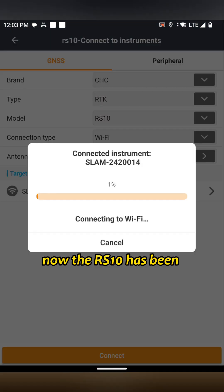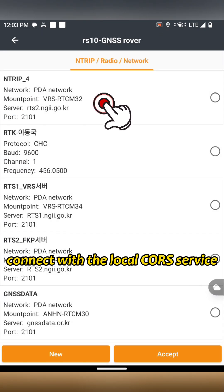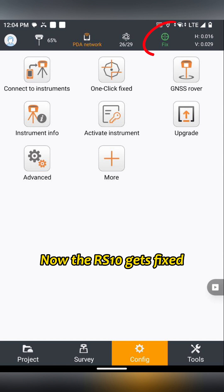Tap Connect. Now the RS-10 has been successfully connected. Tap GenSS-12 to connect with the local core service. Now the RS-10 gets fixed. Then we will go to Survey.